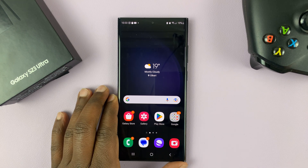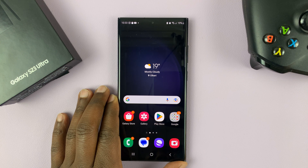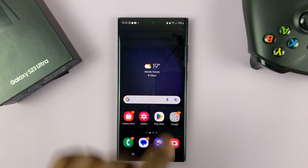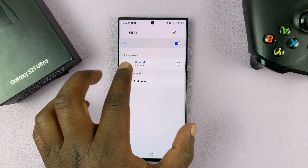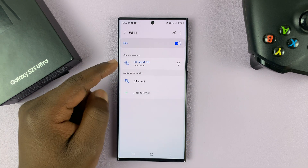I have the Samsung Galaxy S23. And in today's tech tip, I'll be showing you how to see your Wi-Fi connection's password. Now let's say you've connected to a certain Wi-Fi network, but you can't remember the password, but you have your phone connected. So I'll be showing you how you can actually retrieve that password.